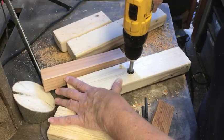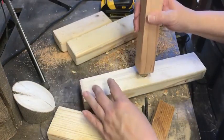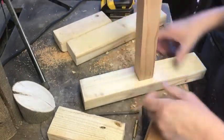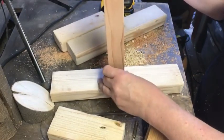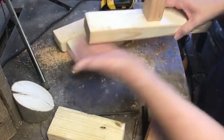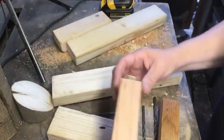I want it to go in easy. There we go — nice. So that's there. Not too wobbly — that's what I don't want. I want to be able to hold the pizzas, and the weight of the pizzas will help it stay put too. So there it is.